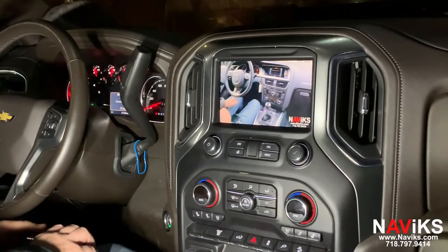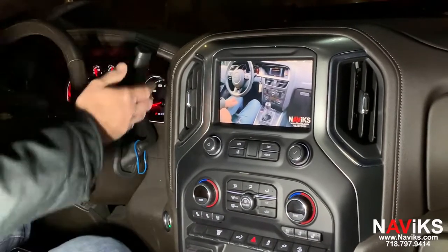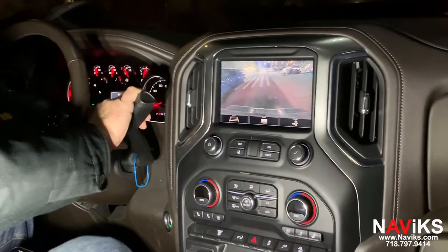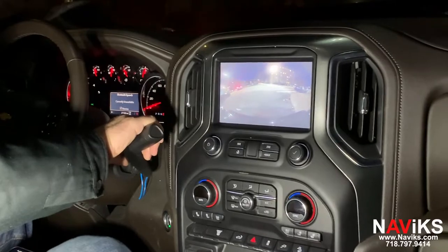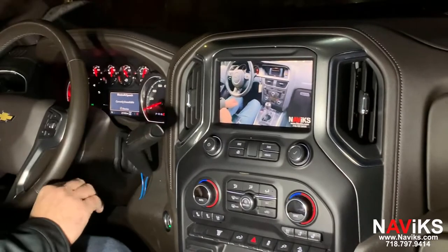To access the front camera, it's done in two ways. First, you can put the car in reverse, and then once you shift into drive, the camera will turn on — that's the front camera it switched to — and it'll stay on for about eight seconds.